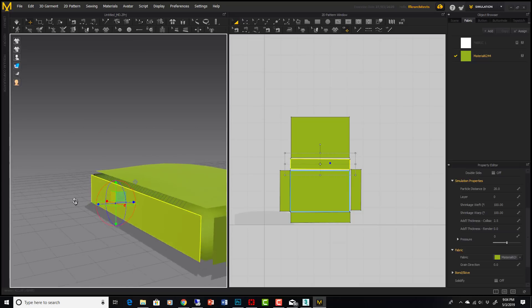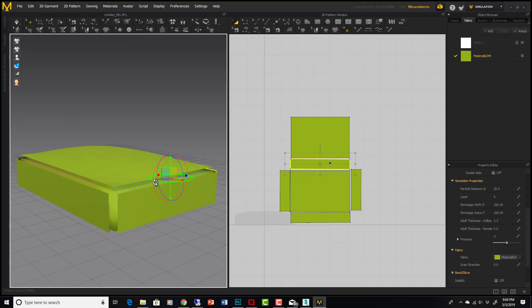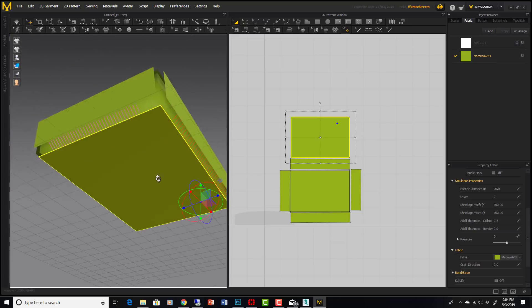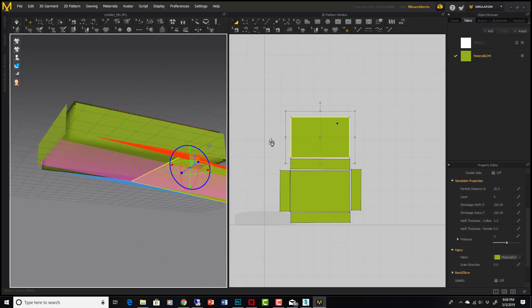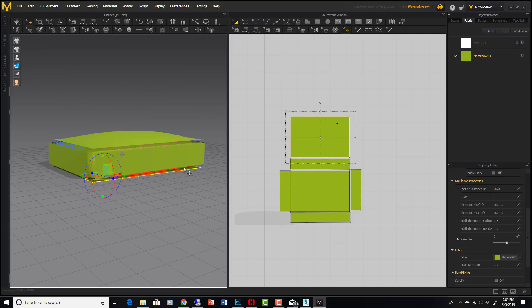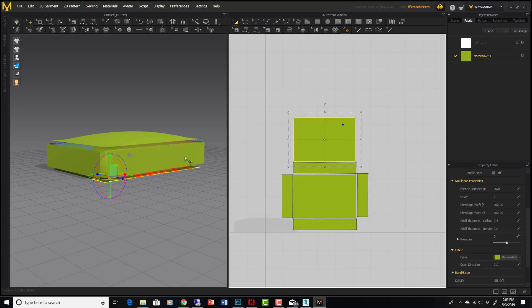I'm going to move all the panels away from the avatar. The only thing I don't like is that the sewing rarely works exactly how I want, so I usually go back and do it manually. Also, this one panel comes in reversed — slightly darker than the others — so I want to flip it so the normal is facing out like the other panels. Otherwise, pressure would push this one in while the others push out.